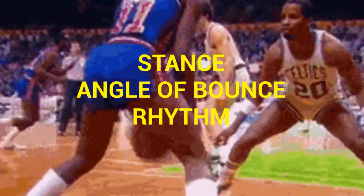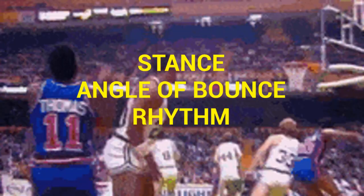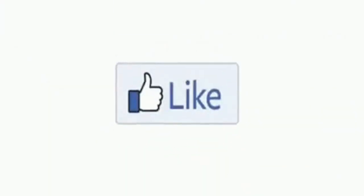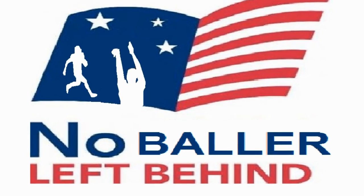So remember SAR — S-A-R: stance, angle of the bounce, and rhythm. But until then, peace. Check this video out on the screen if you want to be mean on that green, real on that field, or extort on that court.